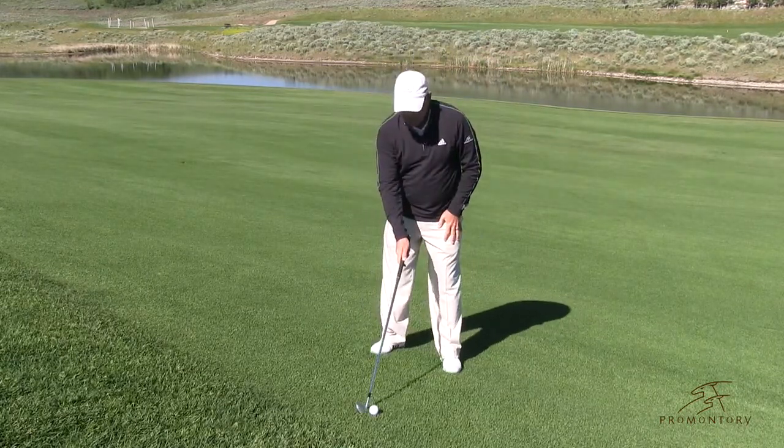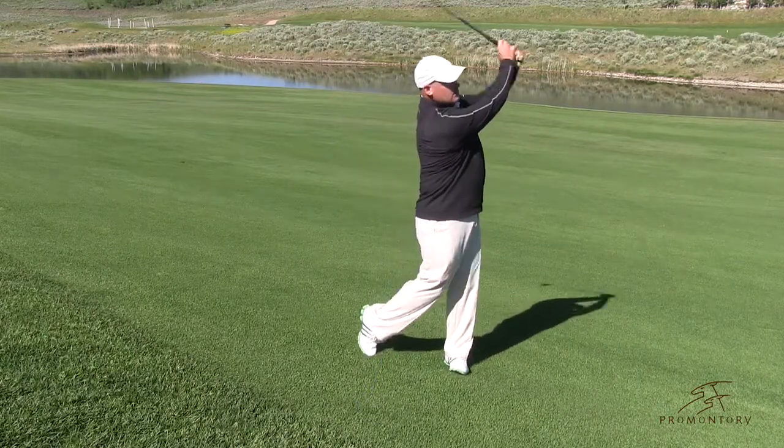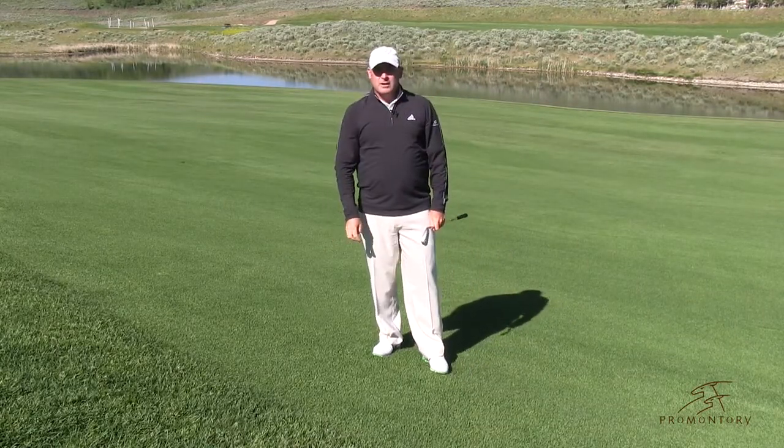So here we go: set up, open the blade a little bit, make my normal golf shot. And what you're going to see is that ball goes a little bit straighter and has a better chance to be in the fairway.